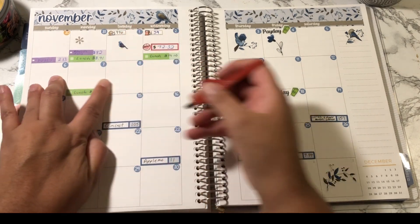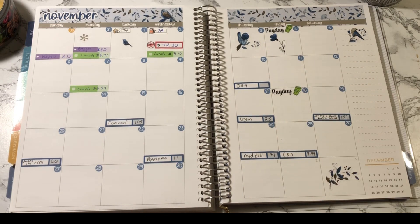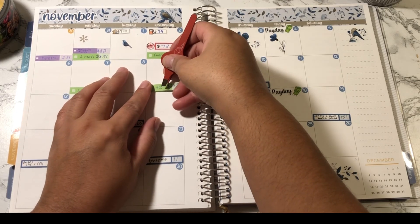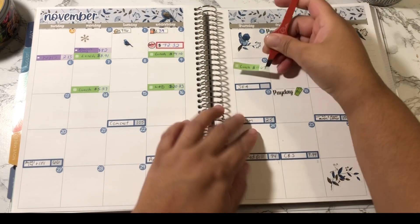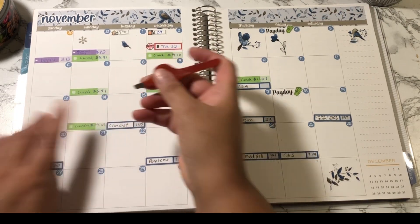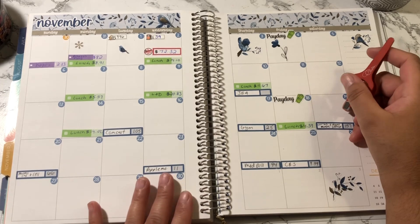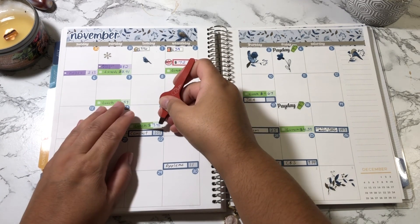My first spending was on November 7th — I got lunch for $5.57. I like to lay down my stickers in category order instead of date order so I don't confuse myself. The next eating out was on the 9th — I spent $20.83 and got myself some lunch and dinner that day. Then I went out to lunch on the 10th for $11.67, and then the 14th for $14.02. I have eating out on the 18th for $4.34.